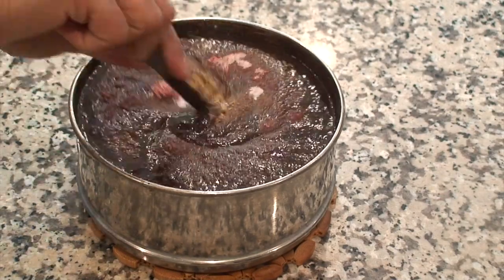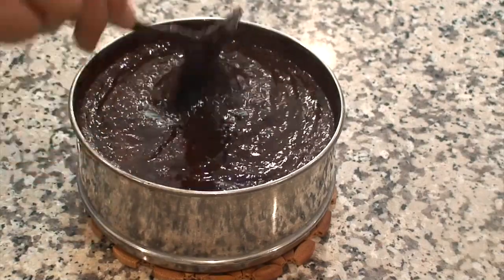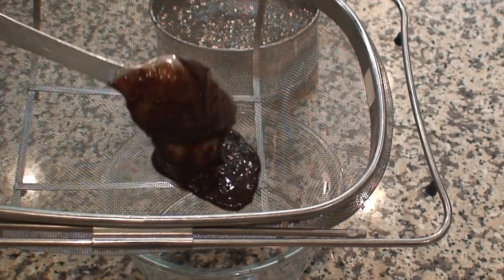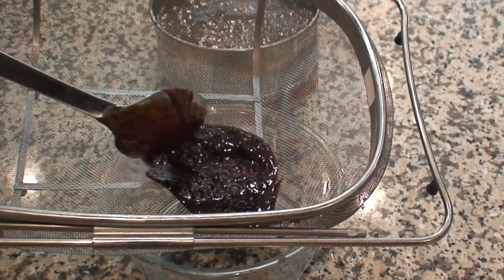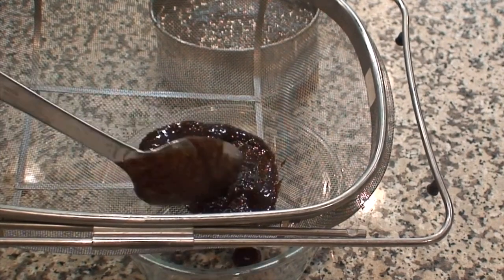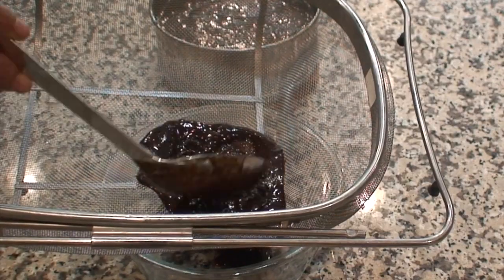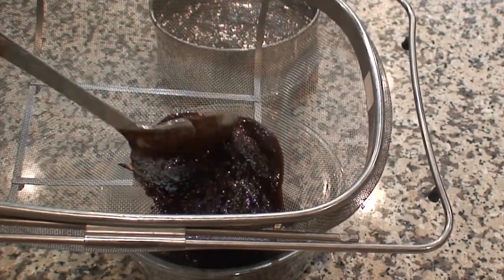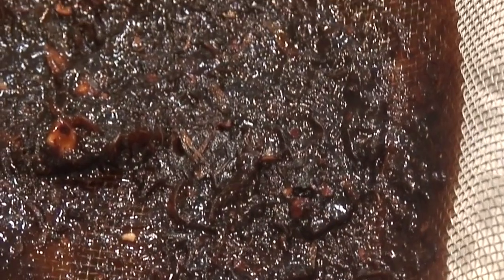Now mix everything nicely. Using a sieve I am going to strain this mixture so that any tamarind peels or strings are removed. Now discard whatever is left on the strainer.